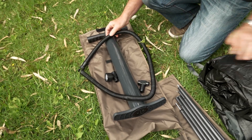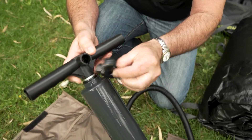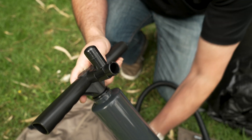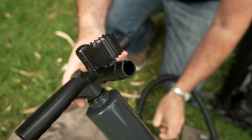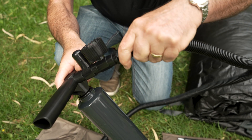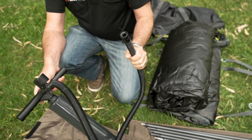Now with the pump, when you set it up, the first thing you do is put the pressure relief valve on first, and then fit the pressure gauge onto it after that. Then you are able to connect the hose that gets attached to your tent — that's what you pump it up with.